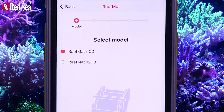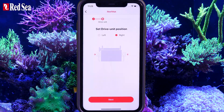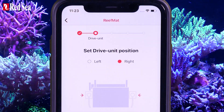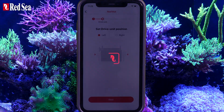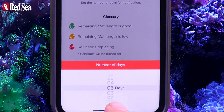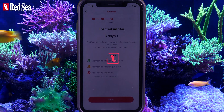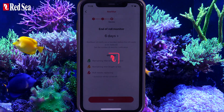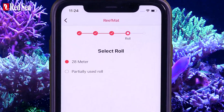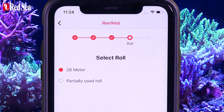Now you can set up your ReefMat. First, check that your model is the correct one and change it if necessary. Next, set the drive unit position to the right or left side of the ReefMat when looking from the front. Set your preferred number of days of advance notice before your roll runs out. Now select your roll. If your roll length is not presented as an option, press the Back button to go back to the model's selection page and reset the model.